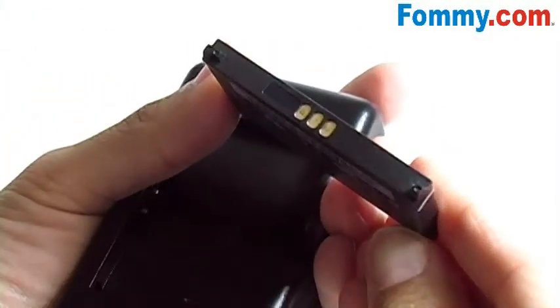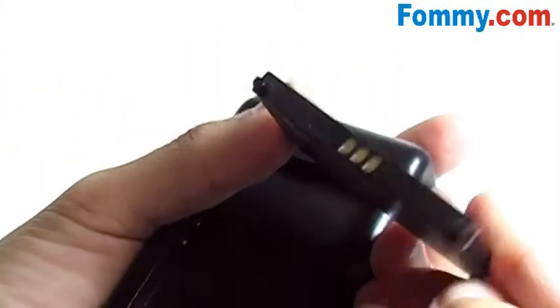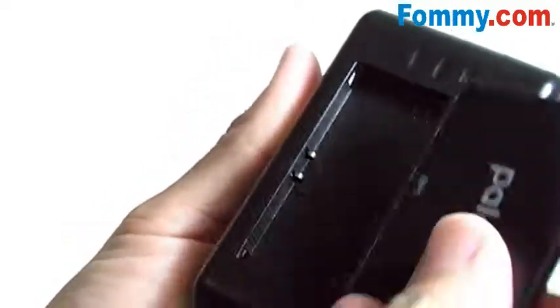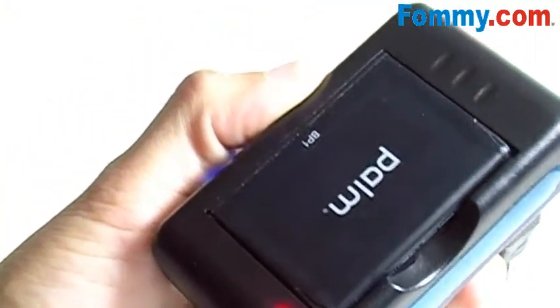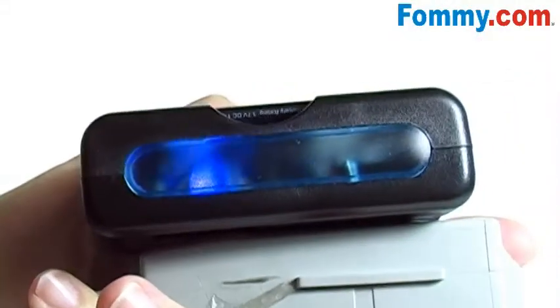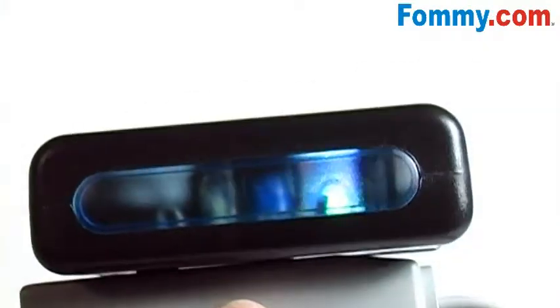Line up the metal prongs on your Pre battery with the metal prongs on the battery charger. Plug it into your nearest wall outlet. When charging, your LED light will shine red and the sides of the battery charger will also illuminate.